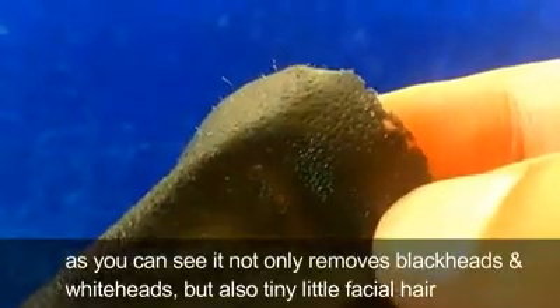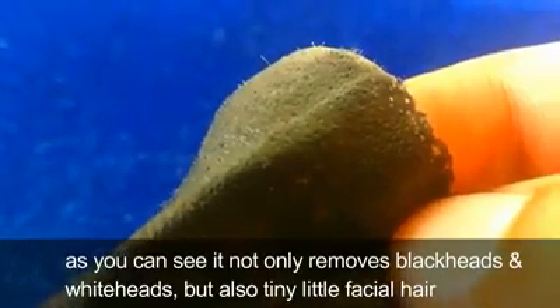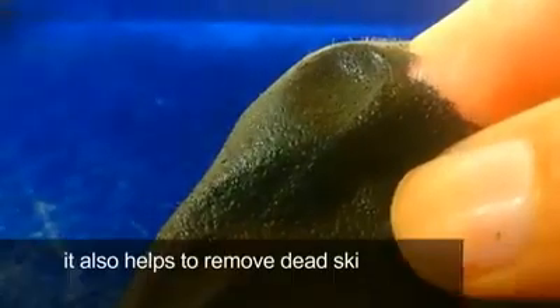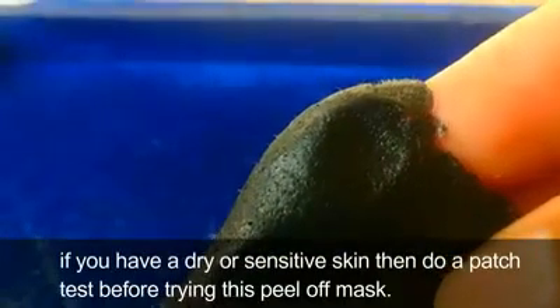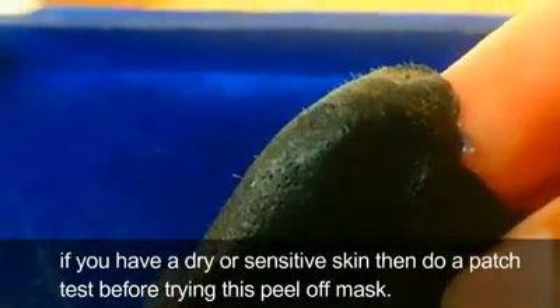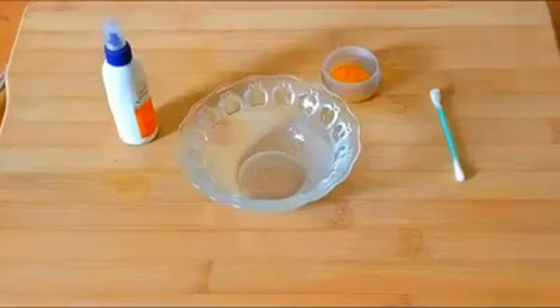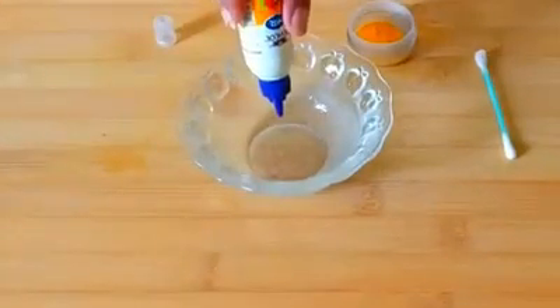As you can see, it not only removes blackheads and whiteheads but also tiny little facial hairs along with dirt and impurities that get accumulated over time. It also helps to remove dead skin cells from the upper layer of the skin. If you have dry or sensitive skin, do a patch test before trying this peel-off mask. Use a non-toxic glue that is mostly used by kids for craft purposes.